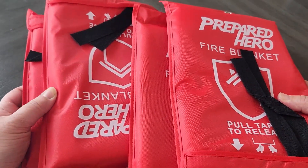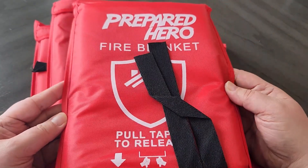Hey there, in this video I am going to review these prepared hero fire blankets that I recently got.